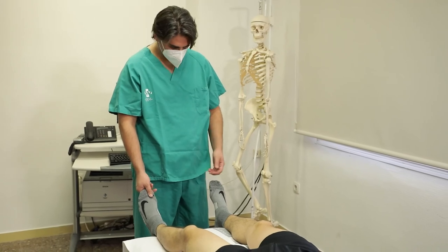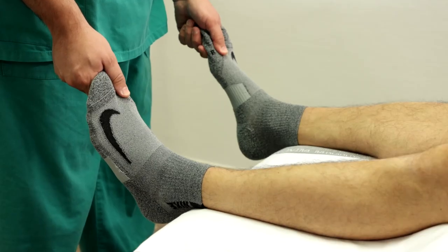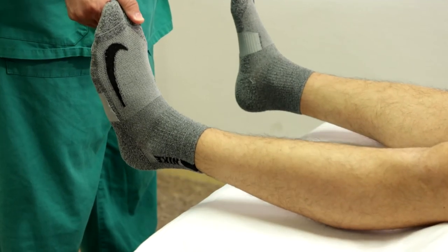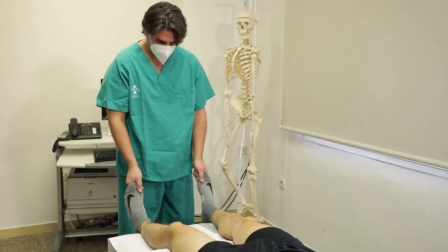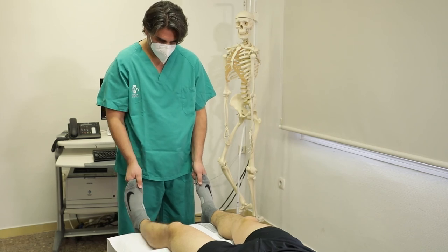Paciente en decúbito supino con caderas y rodillas extendidas, con el explorador a los pies del paciente. Se elevan los pies hacia el techo sujetándolos desde los dedos gordos. Se considera positiva si se provoca una hiperextensión y/o rotación externa asimétrica respecto a la pierna contralateral. Indica lesión del ligamento cruzado posterior y de la cápsula posterior.